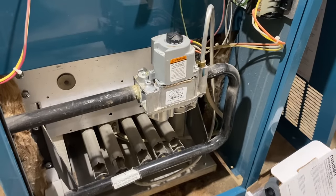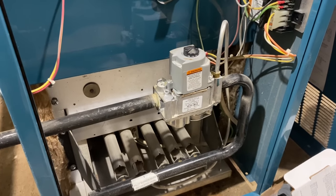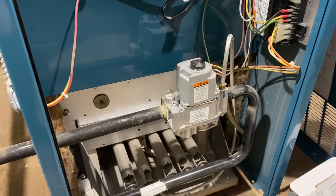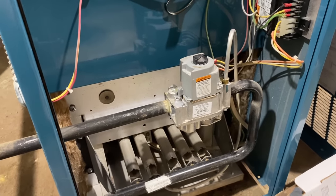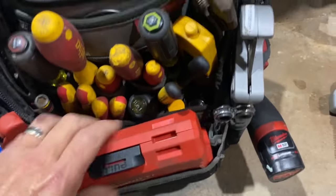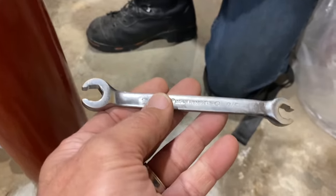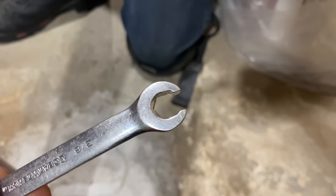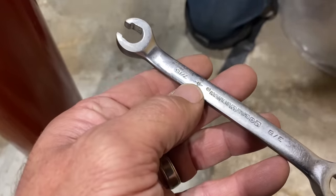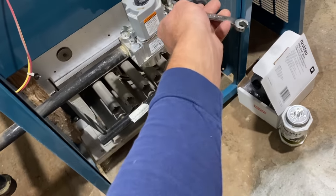So Eli, there is our defective gas valve. It's fairly easy to swap out. When we're done, we're going to do something that hardly anyone ever does — test combustion with a combustion analyzer to make sure the new valve we put in is correct. First, turn off the gas. I have this combination wrench — a 3/8ths and 7/16ths. The 3/8ths is perfect for the thermocouple, and the 7/16ths is perfect for the pilot tubing — it'll work every single time.